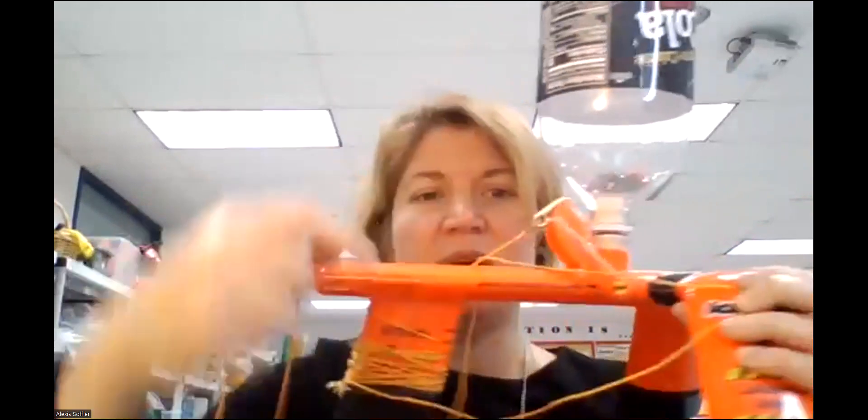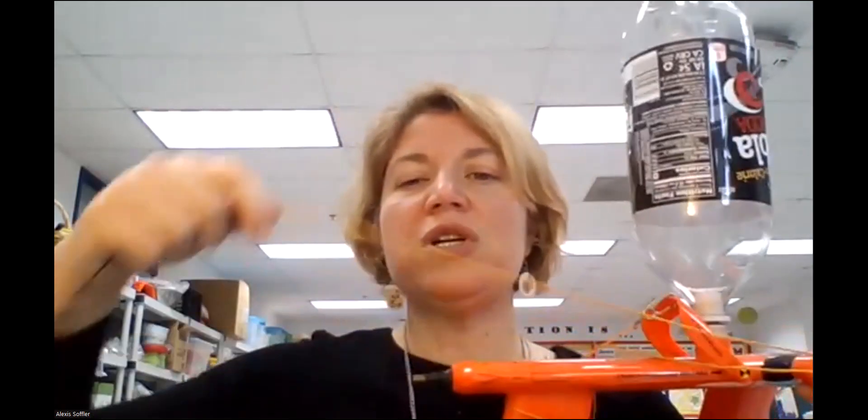The grownup is going to pressurize it with a pump. This is important: while you're at the end holding onto the string, do not pull it. Don't make it tight — leave it very loose in your hand until the grownup moves away and says pull. Then you're going to pull it with a quick yank — a firm pull — but not all the way back, just a bit like that.